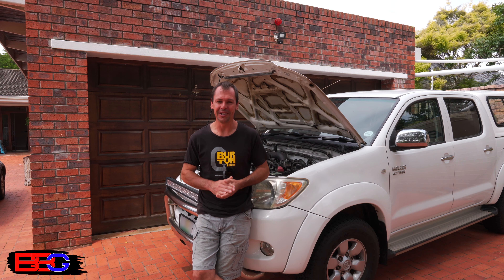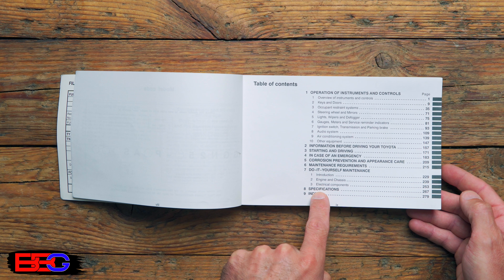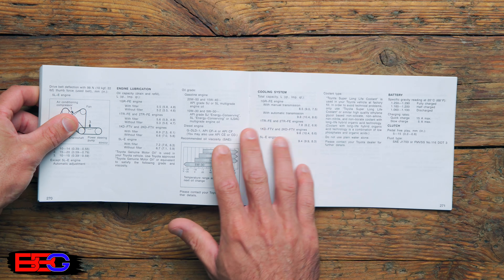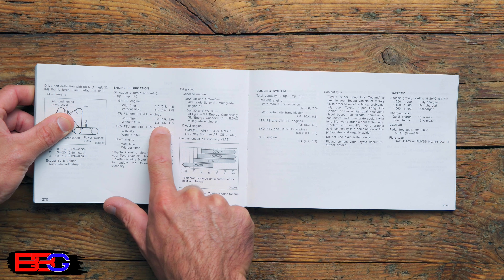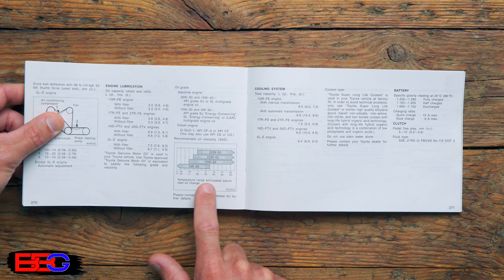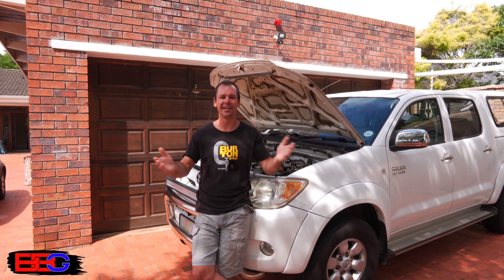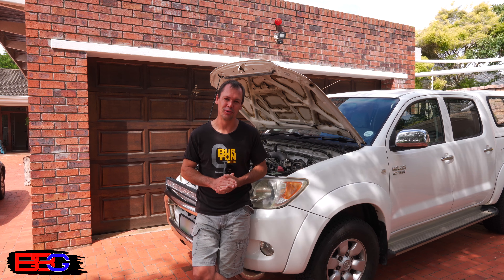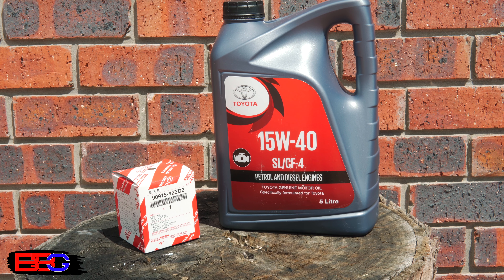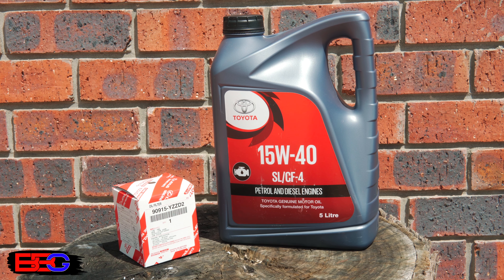How do we know what oil and filter to use? You can check your owner's manual or ask a service agent. In today's case, I'll be using approximately 5.5 liters of Toyota-branded 15W40 oil. As for where to get oil and filters, run down to your local auto parts store — there's a wide selection to choose from. Personally, I prefer to use the original oils and filters supplied by the service agents, in this case Toyota, but whatever you guys choose is going to be good.